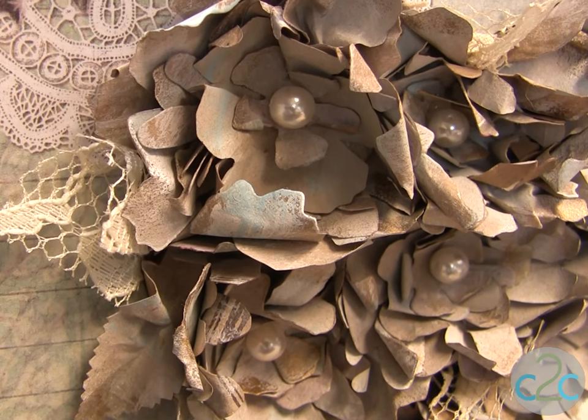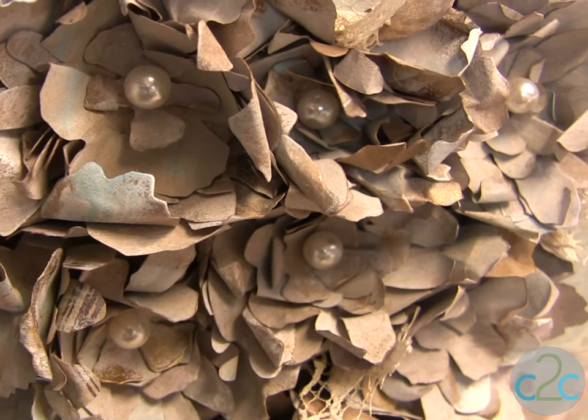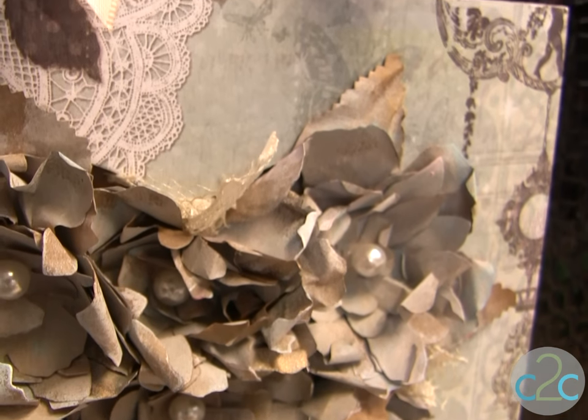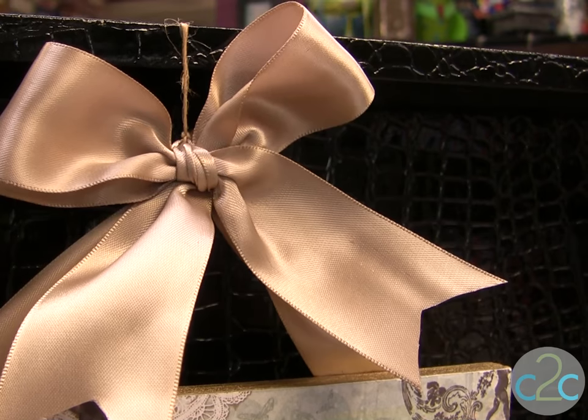When you put your flowers into your frame, be sure you put them real tight and snug because I think that's what makes them look really cool. I also put a few little pieces of lace scraps, and I also cut some leaves, and always put a bow to hang it — because that satin bow just makes it look really shabby chic and Victorian.